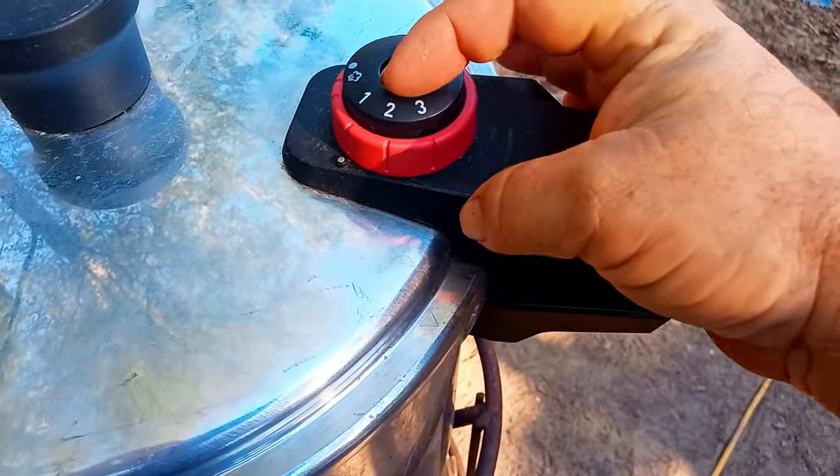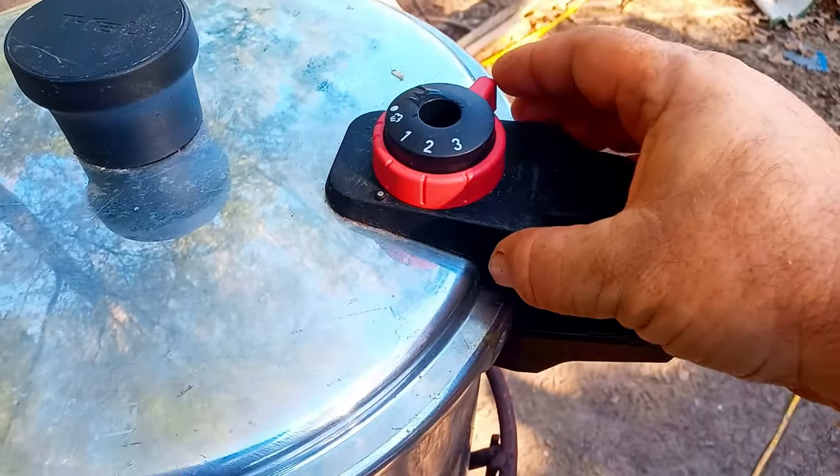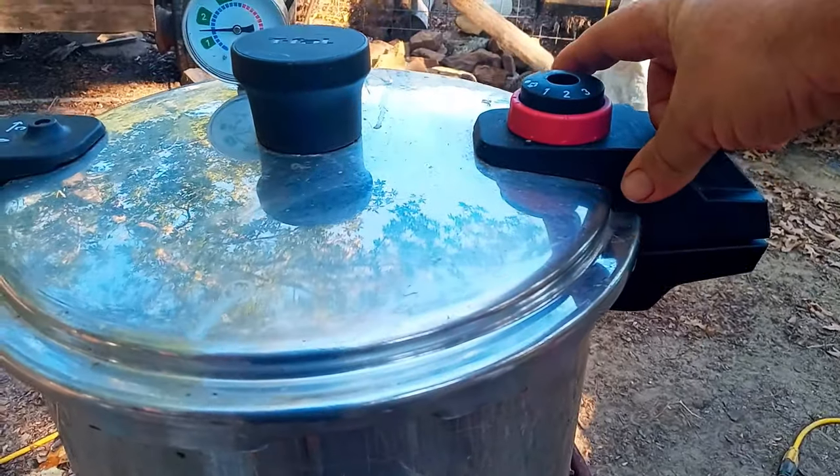The settings are 5 pounds, 10 pounds, and 15 pounds. We're going to start on 5 pounds, and now we'll move it up to 10 pounds for 45 minutes.